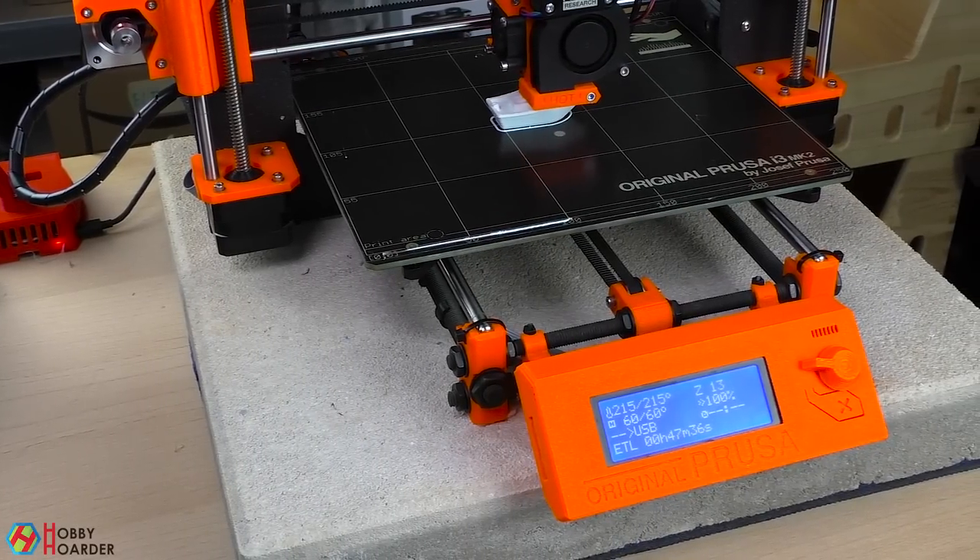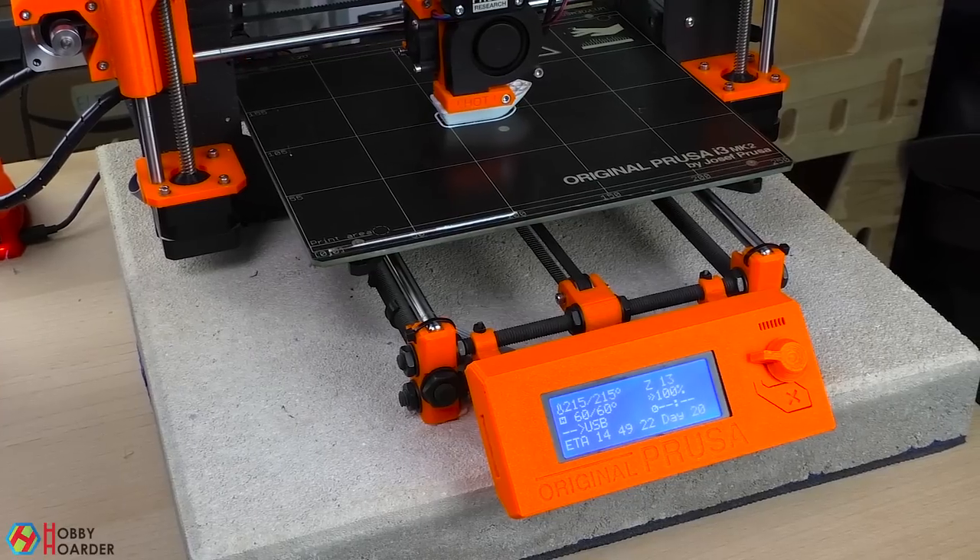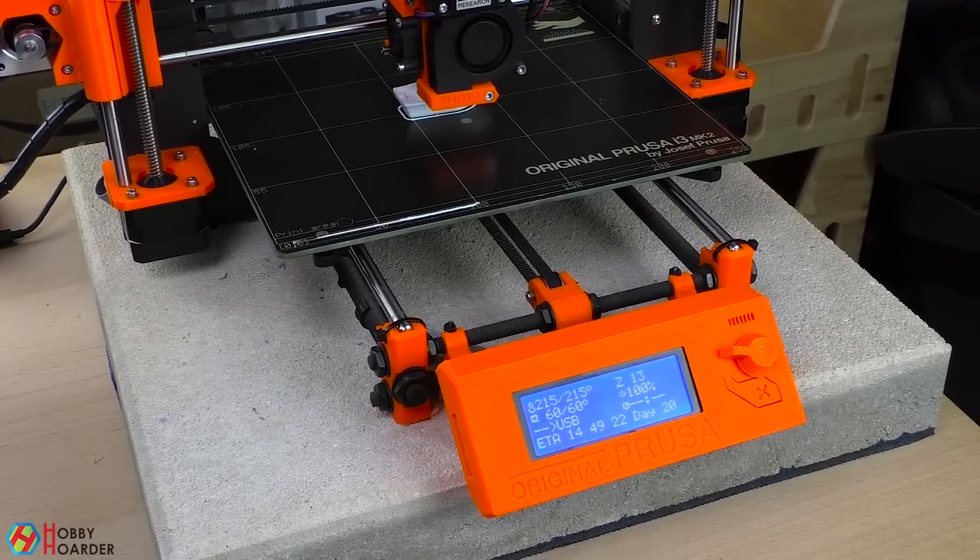With that said, you should now have a fully functional printer and everything you need to get started. Good luck and happy printing!